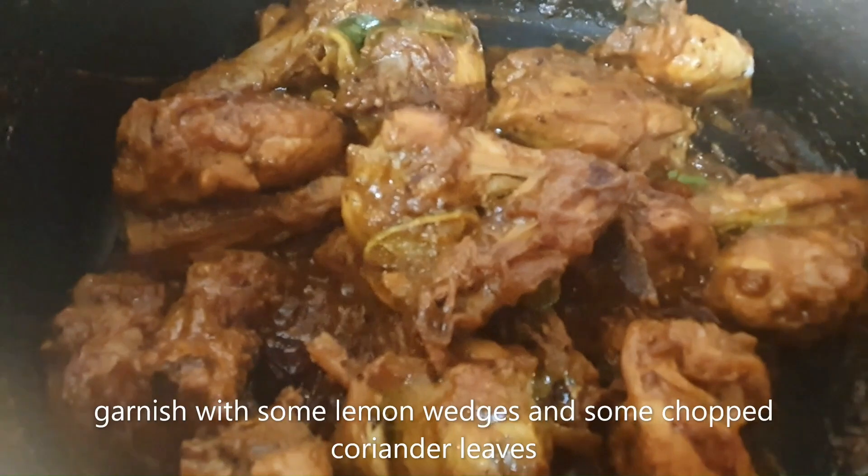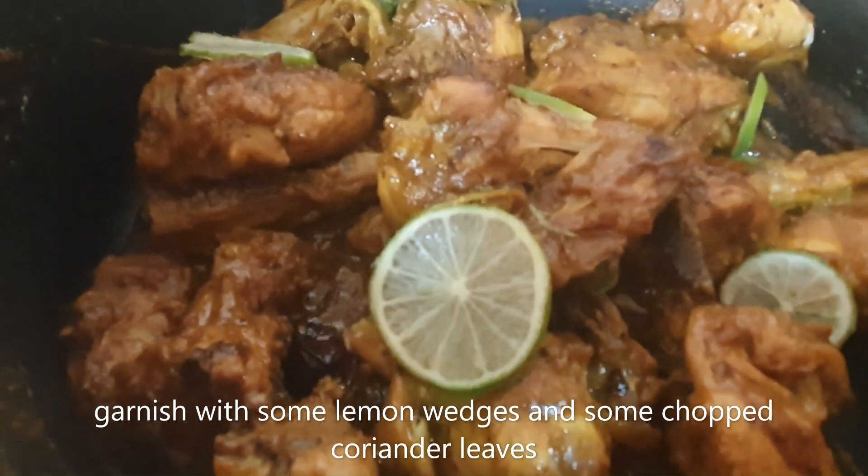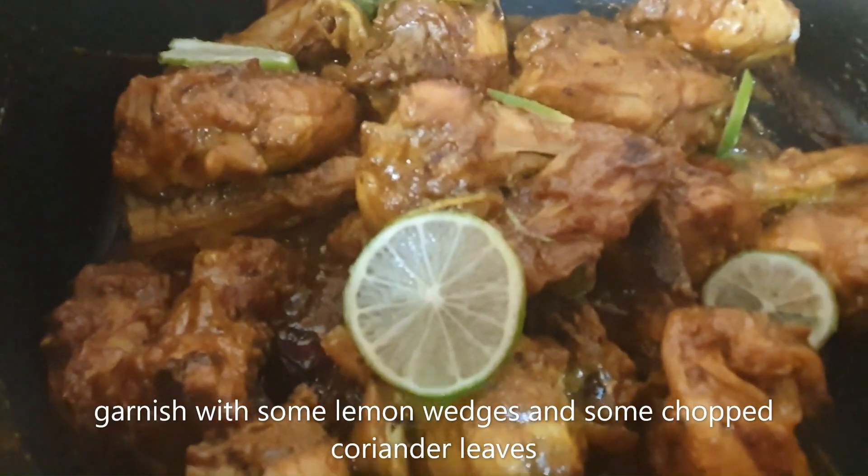Garnish with some lemon wedges and some chopped coriander leaves.